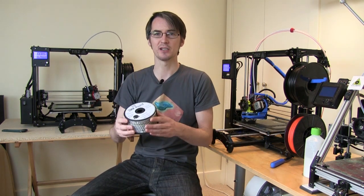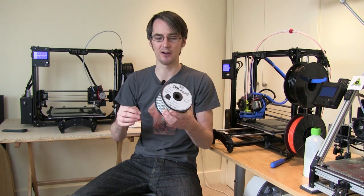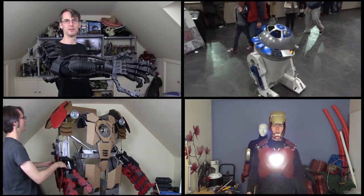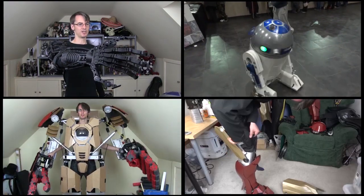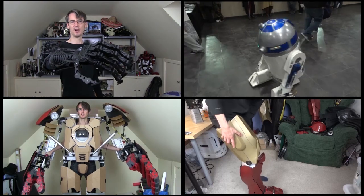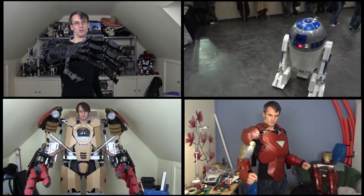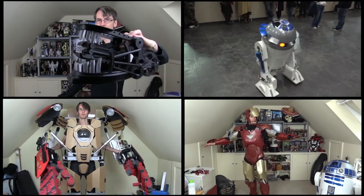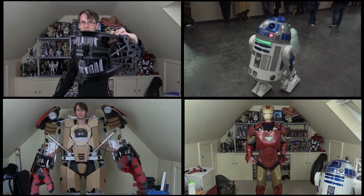Don't forget to subscribe to my channel and check back for some of those projects to see where I'm going to use this. The nylon, hopefully, is going to be slightly flexible, quite impact-resistant, and incredibly tough to print in. I've got projects like a custom telescopic lightsaber blade and some other things that never really work in ABS. So that's the end of this video — don't forget to check back for more 3D printing videos and more project videos. I'll see you in the next video.